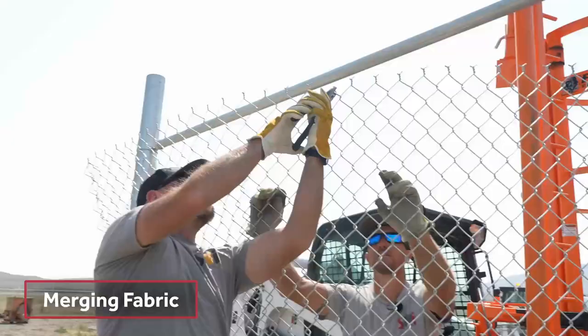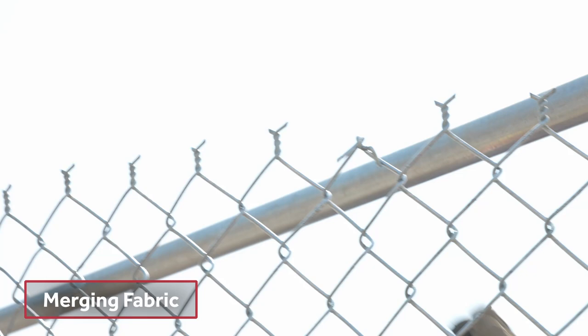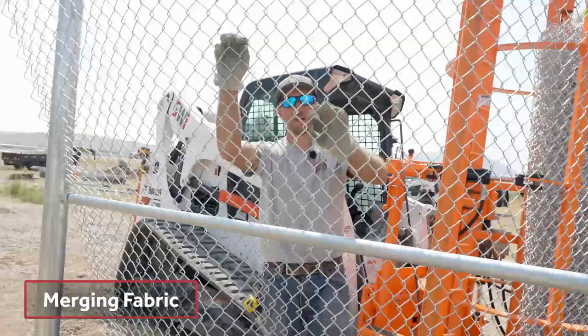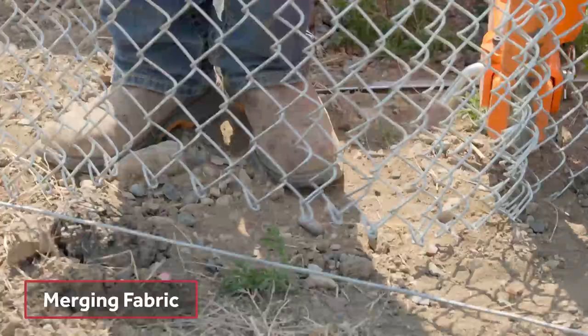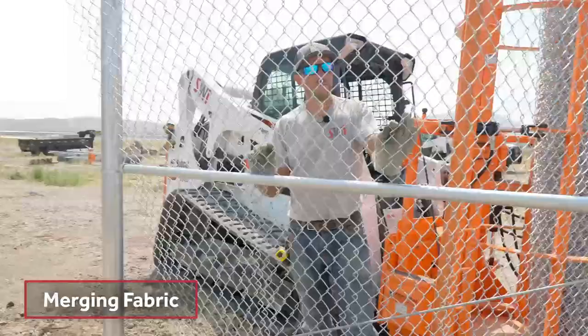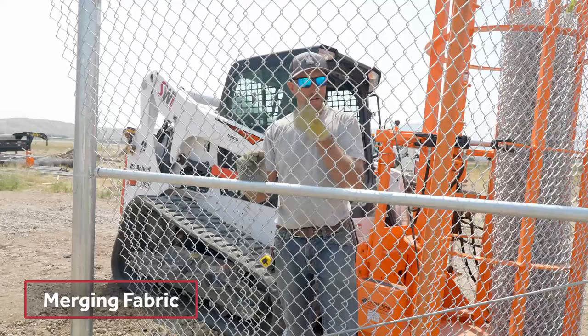Earlier I was telling you about how this wire was two by nine by 84 KT. So this diamond is a two-by-two diamond, it's a nine-gauge wire. KT stands for knuckle twist — this is a twist up here, down here at the bottom is the knuckle, it's all knuckled together instead of twist. You can have two by nine by 84 TT or KK, which would be knuckle-knuckle or twist-twist. Knuckle twist is pretty standard. This wire is also GAW — galvanized after weaving.